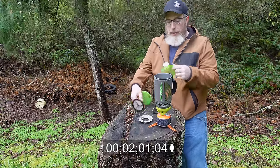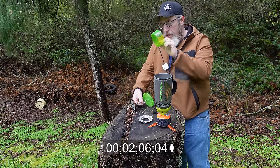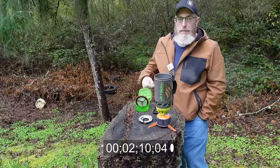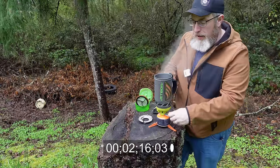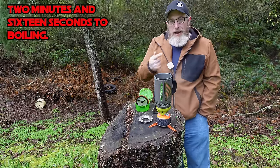The measuring cup is nice because sometimes a bag meal only wants one cup of water or two — you can measure either on that. You can even drink out of it in a pinch if you forget your cup, which I've done a time or two. There's a measuring line inside which tells you where the two-cup line is. And it's boiling — that's fast.